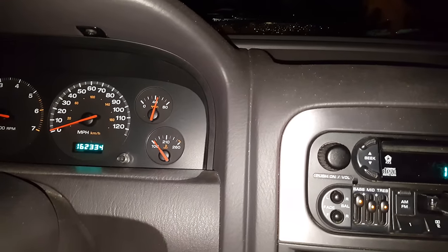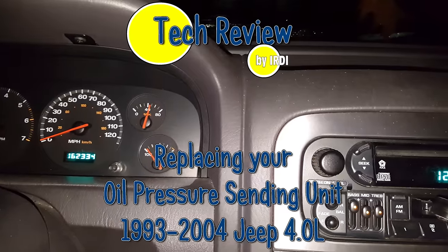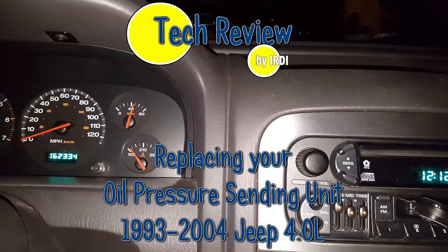Thank you guys for watching. Please subscribe and share out the video to others so they can learn as well. This has been Tech Review by Erdy with Brennan Erdy signing off.